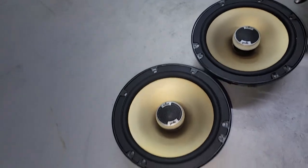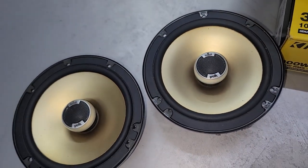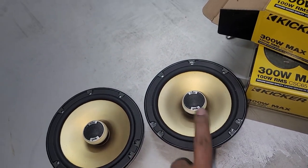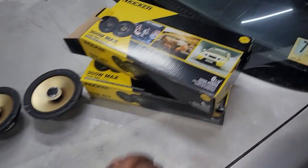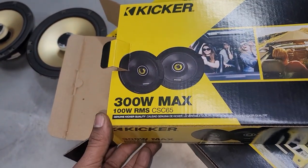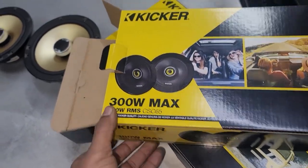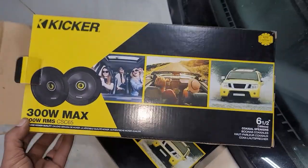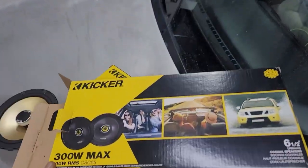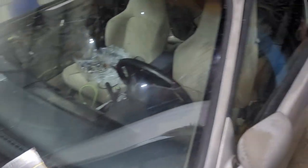These old ones were Polk — pretty decent brand back in the day. The ones that weren't blown were actually pretty good, but two of them were blown. I'm going ahead and replacing them with the Kicker CSC65s. If you're interested by the end of this video, I'll have a link to these in the description.